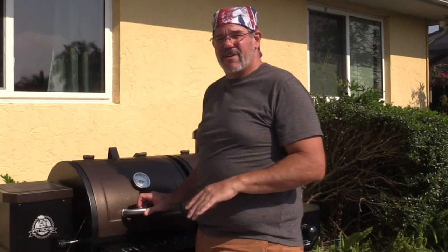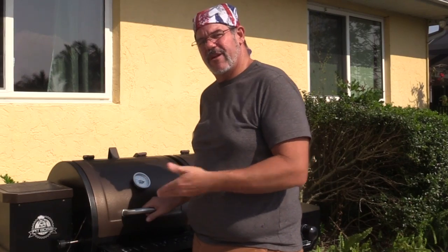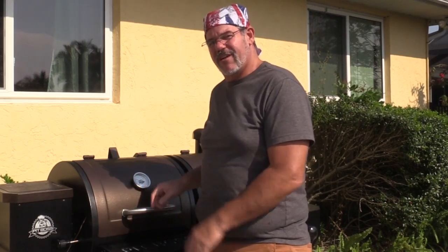We put this in at 300 degrees for about two hours. The inside temperature right now is at about 180 — probably a little more than it needs to be, but that's going to be more than hot enough. I'm now going to open this up, take the foil off, and put some glaze over the top, then turn the heat up really high to see if we can get it to crisp up a little bit on the outer edge. Normally you would do this under a broiler, but I don't want to heat up the house, so I'm going to see if the grill gets hot enough to do that.